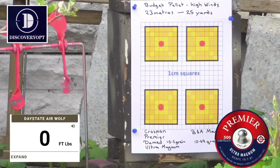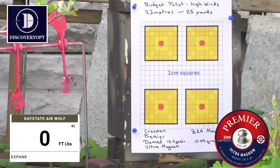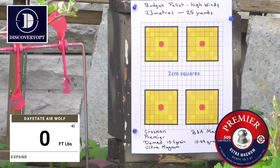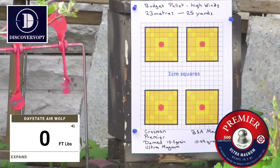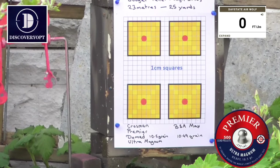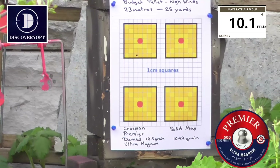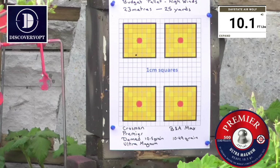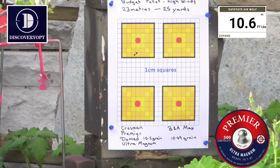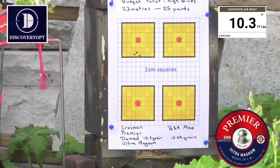Starting off with the Crossman Premier Auto Magnums, which are ten and a half grain — not weighing them straight out of the tin. Got a target set up at 25 metres or 27 yards. Going to aim at the top left hand target: ten point one, ten point six, ten point three.